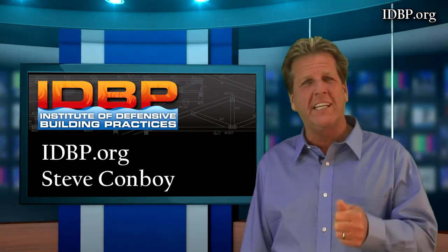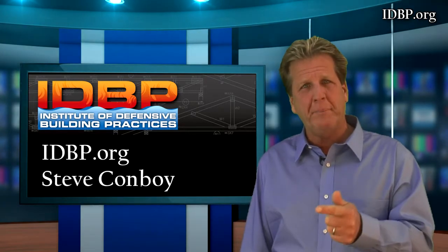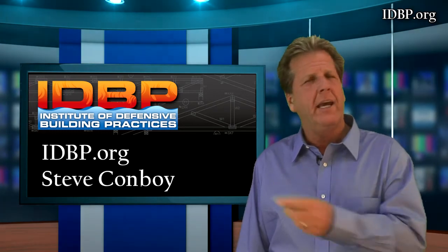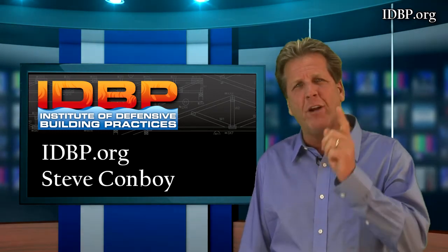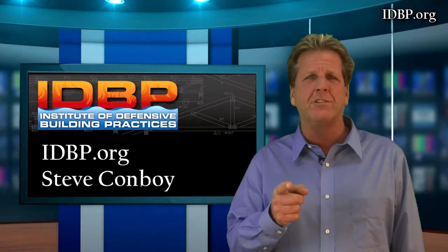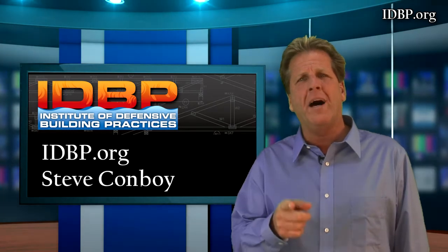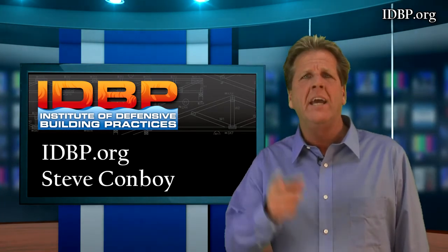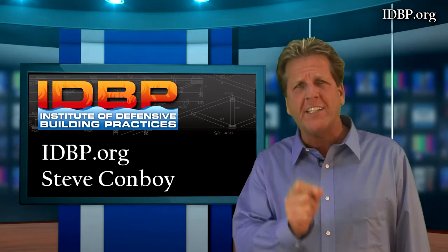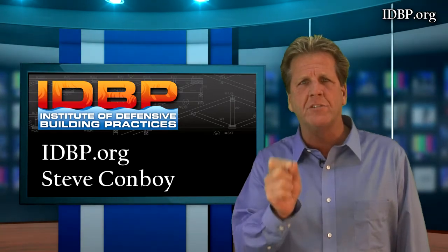Remember, these products with the red shield protection have mold protection, termite protection, rot protection, and fire protection — and it's all GreenGuard certified, making it safe around children and in schools. That means it's safe in your house. There's no longer any excuse to build with raw lumber. This product is in the national supply chain, across the United States and available to you. It's the first cost-effective protection for raw lumber in the history of building houses with lumber.